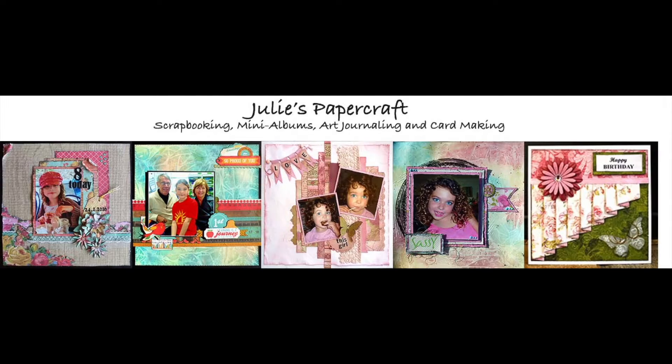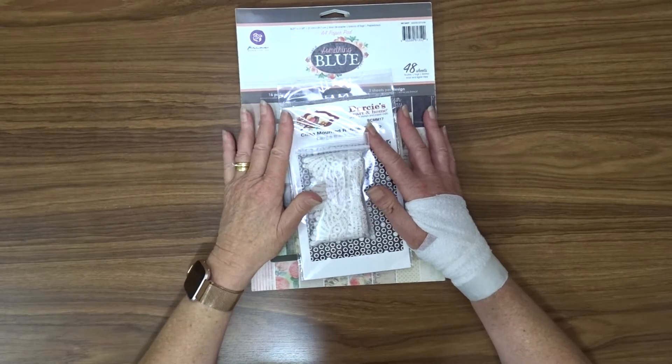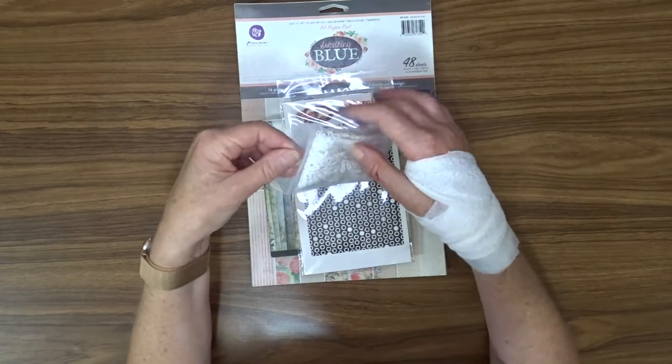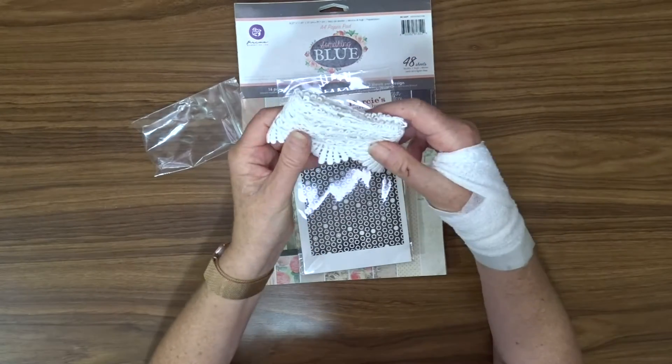Hello, Julie here and welcome to my YouTube channel. Today I'm sharing with you what I got in my Design Team kit from Craft Supplies for You for February. I'm going to show you quickly what's in the box.